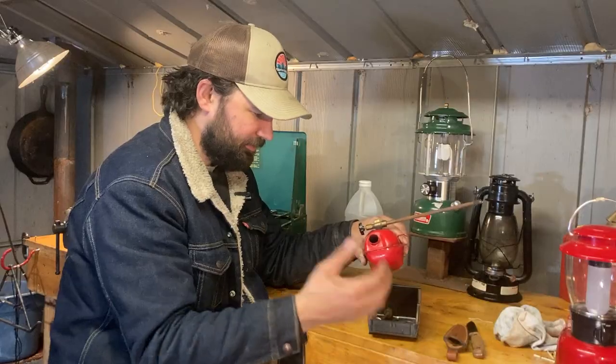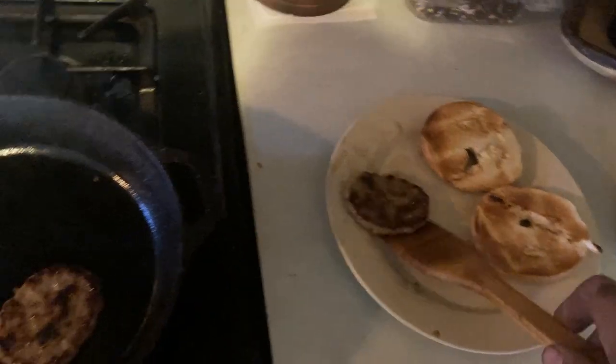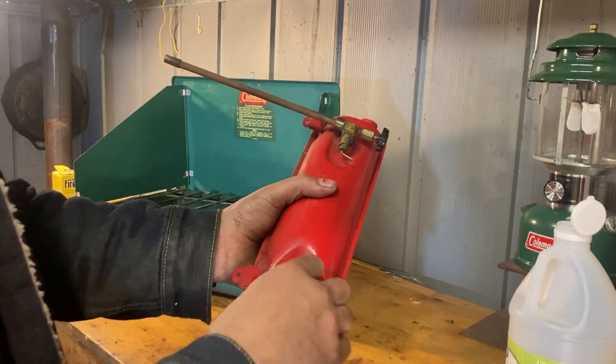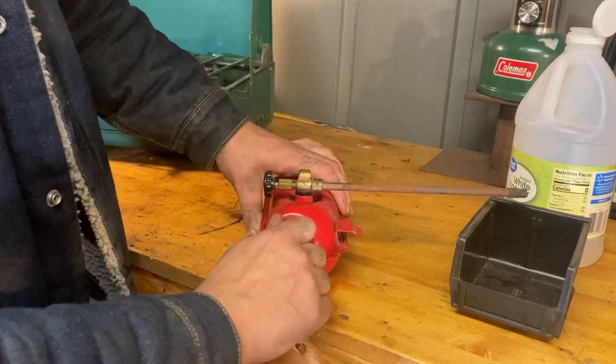We're going to let some vinegar just soak on that check valve for a while. It's probably had bad gas or it's just been unserviced for a while. We'll come back in about 30 minutes. It's been 30 minutes - I went inside and had a sausage and egg bagel. We're going to have to drain all this stuff out and try this again.